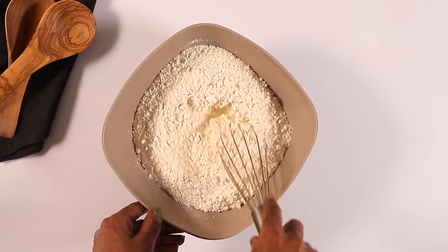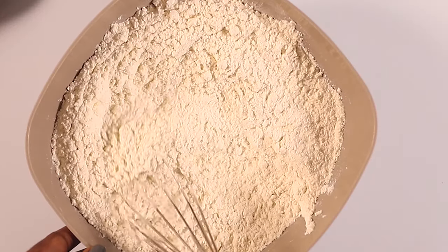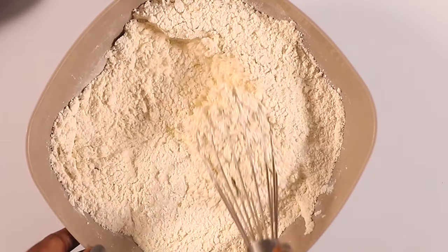Next you're going to mix the flour and the salt. Combine this well, and once you're done you're going to set it aside as we move on to the next step.